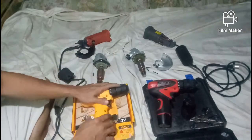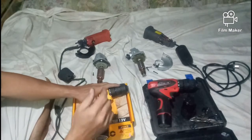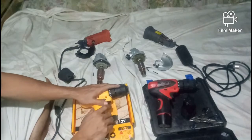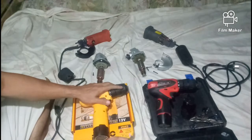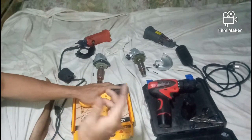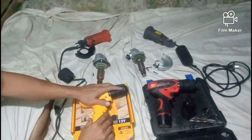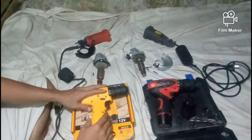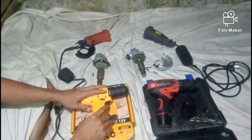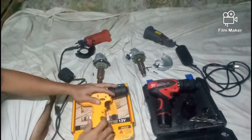Pakisubscribe sa aking channel, pakilike at saka share, at i-click na rin ang bell button para sa ating bagong updates. Abangan din ang bago kong gagawing videos tungkol sa motorized bike conversion and installation of motorized engine. At soon, meron pa tayong ilalabas na ibang project maliban dito sa mga tools — mga DIY. Maraming salamat, thanks for viewing, at magandang araw!